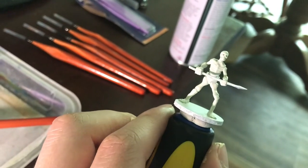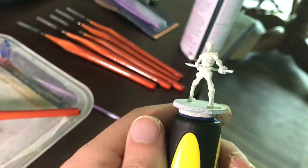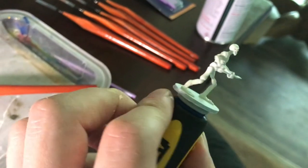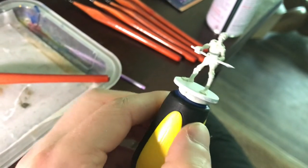I think this part is going to really benefit from that wash my sister got me for Christmas, to really bring out some of the details. So once I paint his spear, I'll show you how that one works because it's going to be pretty cool to enhance all the crevices and sections of bone that are hollow.